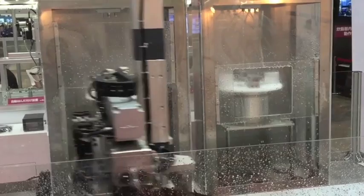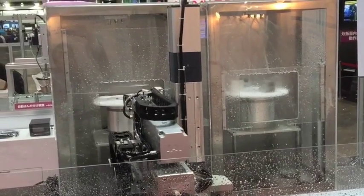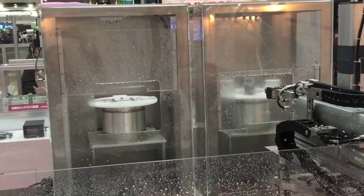In this demo, we have automated the loading and unloading of a cleaning machine being run by our own rotary actuators.